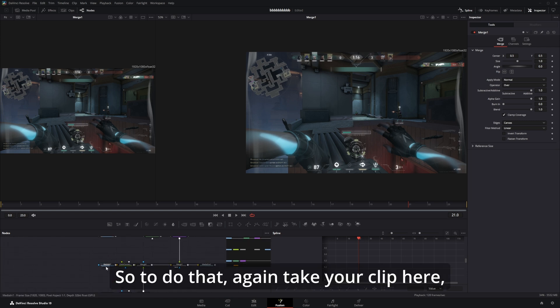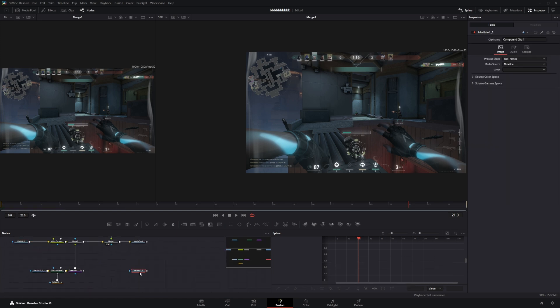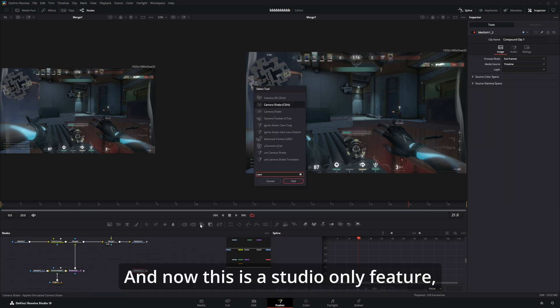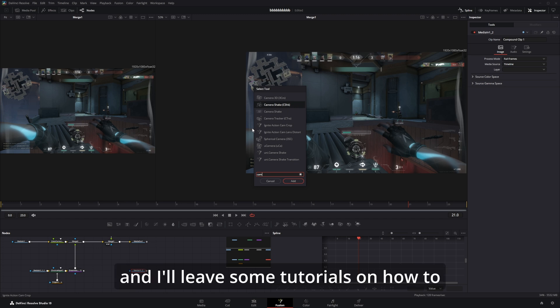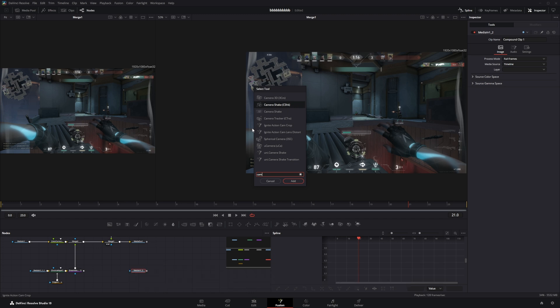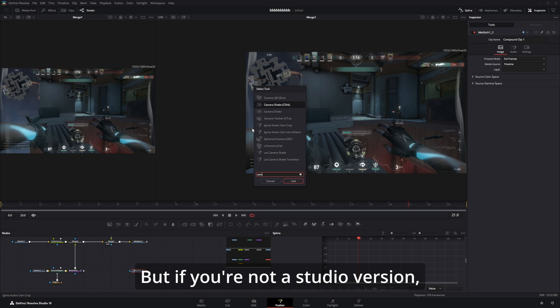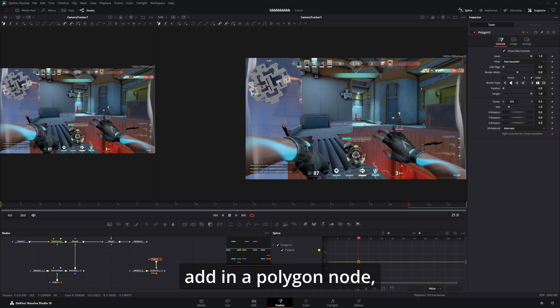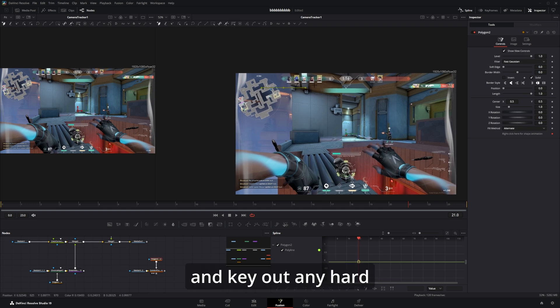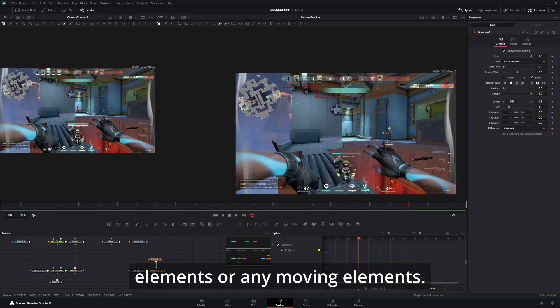To do that, take your clip and add in a camera tracker. Now this is a Studio-only feature, as will be most of the stuff I show in this video. All these things have some sort of workarounds and I'll leave some tutorials in the description. But if you're not on the Studio version, this maybe isn't the best tutorial for you. In the camera tracker, add in a polygon node and key out any hard elements or moving elements.